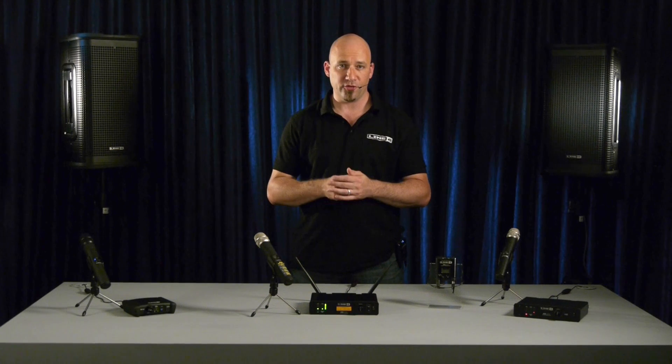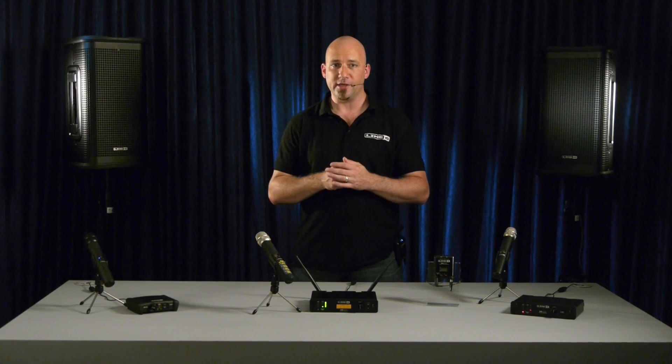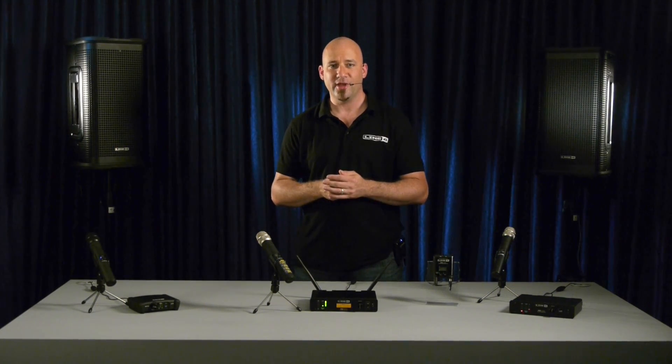Make sure to watch the first video to learn more about the differences and advantages between analog and digital wireless technology. Thank you for watching and cheers!